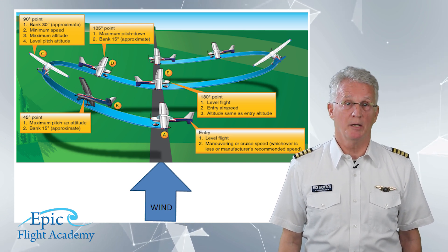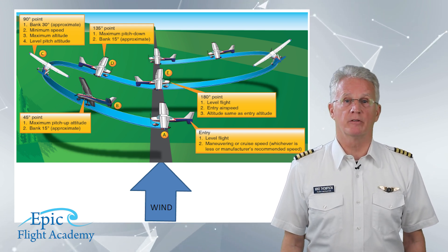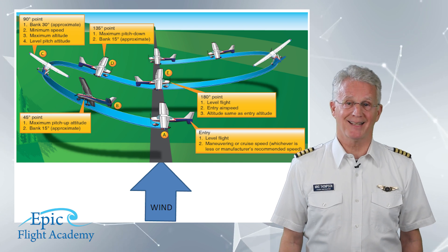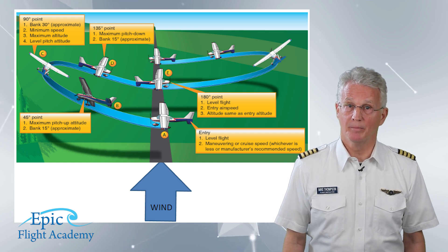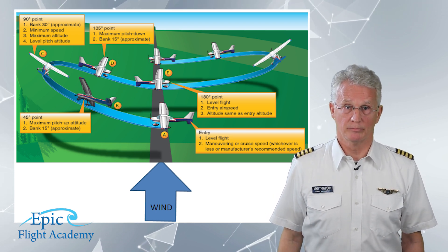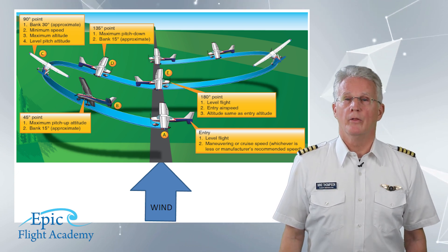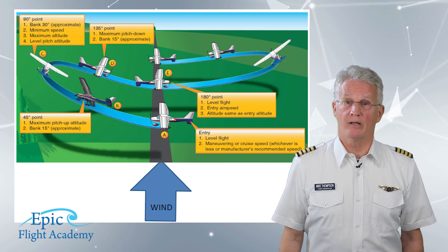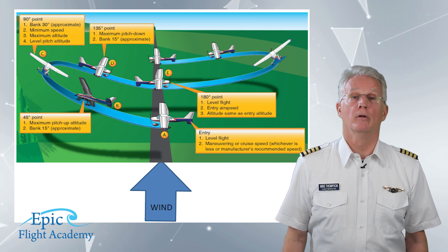As we pitch up, we will feel the effect of P-factor and we will lose airspeed, so our turn in degrees per second will be greater. At point B, our nose — the imaginary pencil extended out through our propeller spinner — is touching the distant 45 degree point. This will also be the point of maximum right rudder input, as we are adding rudder for the right turn as well as the pitch up for the climb.